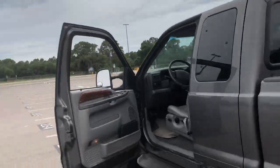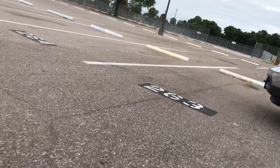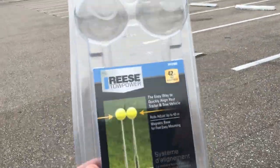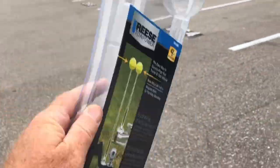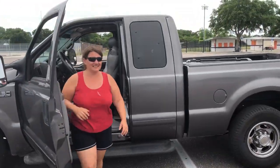Five stars! That was attempt two because I did photo mode, not video, on the first one. But that is the Reese Tow Power Alignment System for a solo hitch, and with that we are signing off.